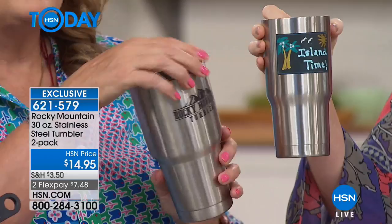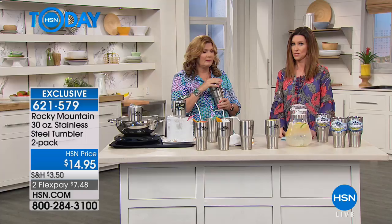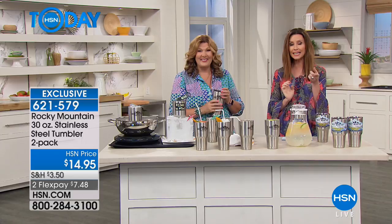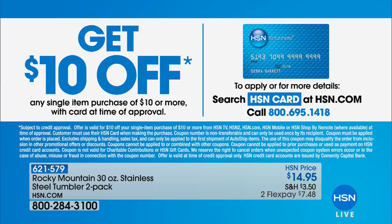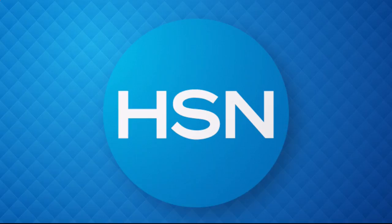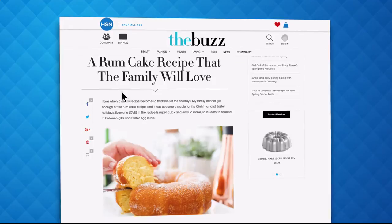If you want to get these home for $4.95, apply for an HSN card and get $10 off your very first purchase — why not make that the Rocky Mountain Tumblers? You can apply on the phone or online. And have you heard about the Buzz on hsn.com? It's the one place to find current fashion trends, delicious recipes, healthy hacks, how-to's, and more. Dive into must-read articles and get inspired with stunning photos — search the Buzz on hsn.com now.